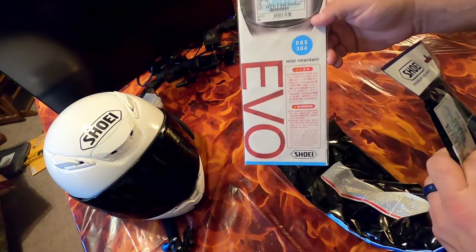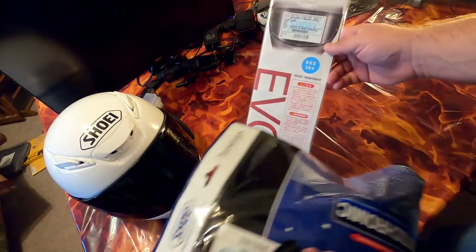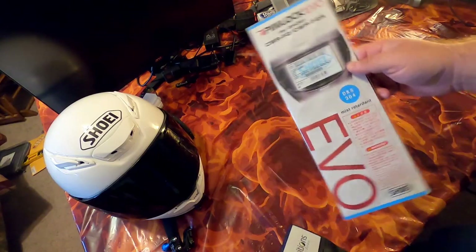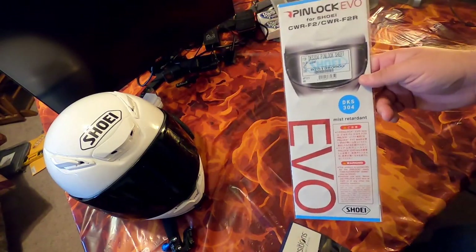In full disclosure, I got the shield and then about a week later the pin lock finally came back in stock, so I waited for a new pin lock so I didn't have to take the one off my tinted visor.